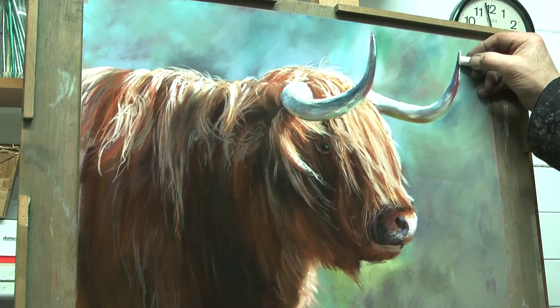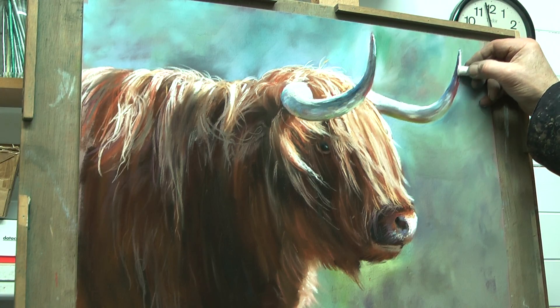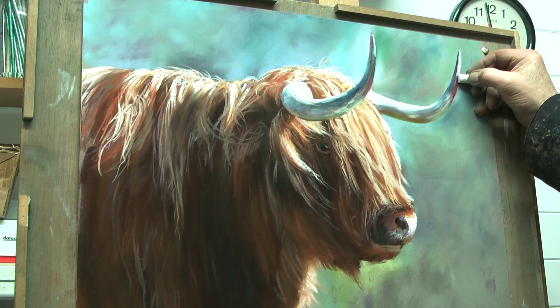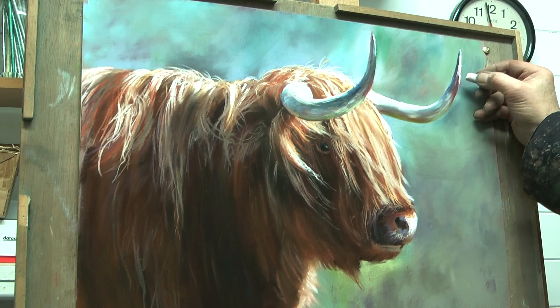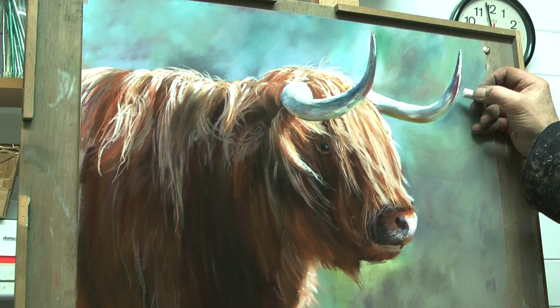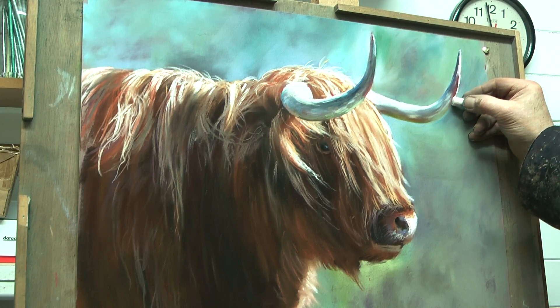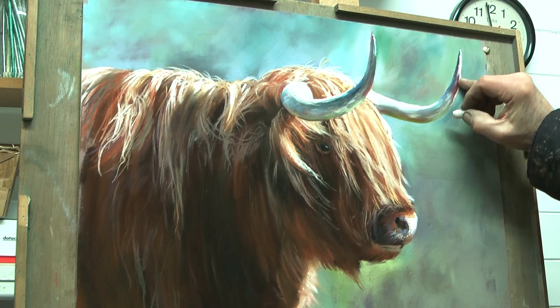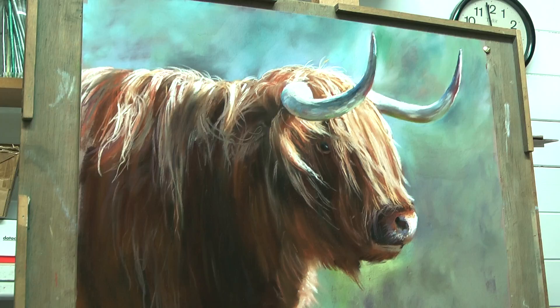The background is every bit as important as the subject. It should never be put in as an afterthought — 'Oh well, I'll just squiggle something in.' It should be part of the whole.